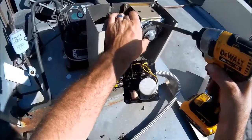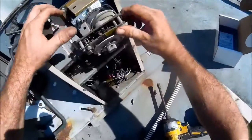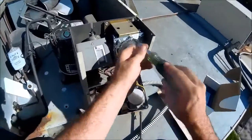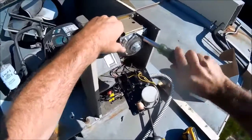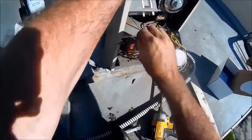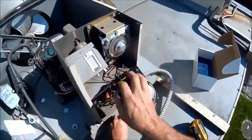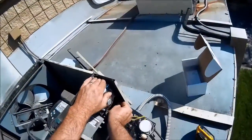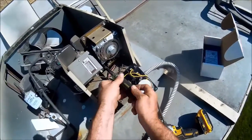Oh, that's not good. No wonder why the other one had a mark on there — the other one had the same mark right there. I'm wondering how that mark got there. Getting it lined up... there we go. That's tightened up.